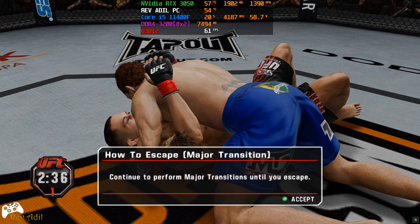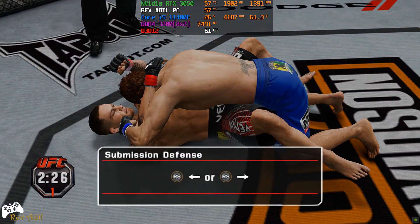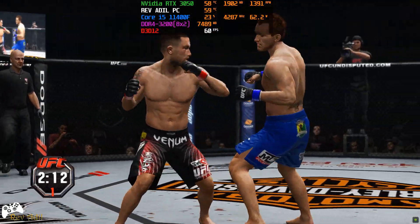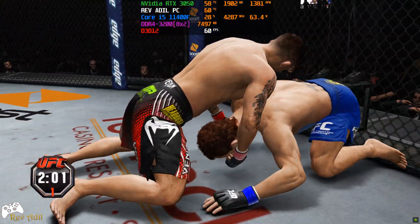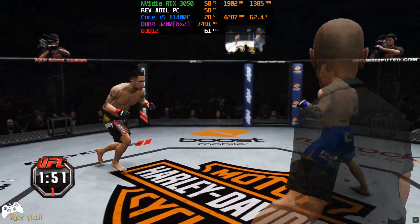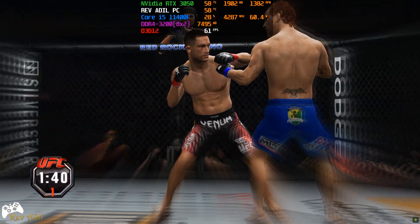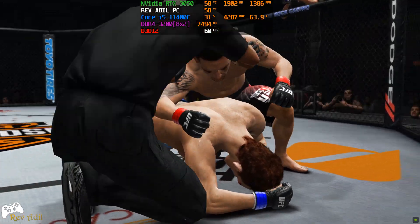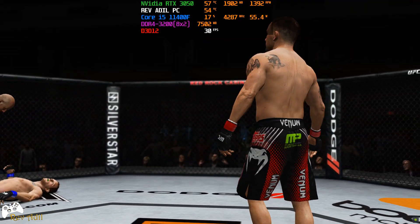Wow, great. He escapes. Inside the guard. Pushes him off with the feet. That one dropped him — he's hurt, he's hurt. He ate that one. He's in deep trouble here, Mike. He recovers. Maynard is really starting to bleed now, Mike. That's a huge left hand — he's even hurt more. Big right hand — he's down! And it's all over. That is some nasty ground and pound right there, Mike. Frankie Edgar with the win.